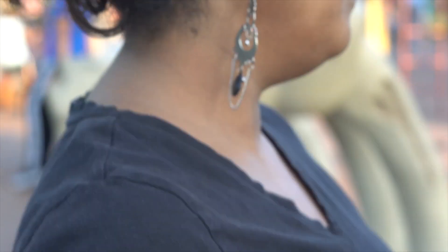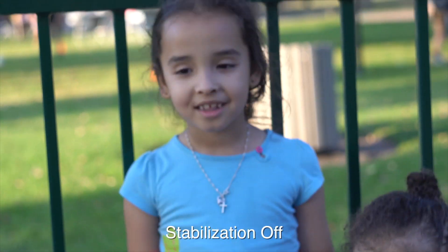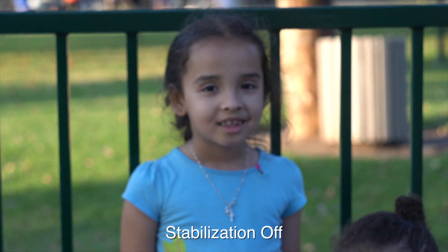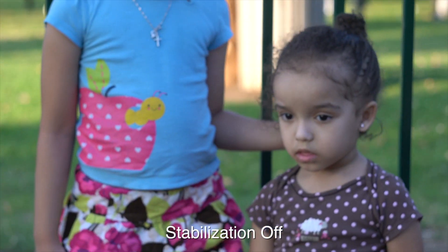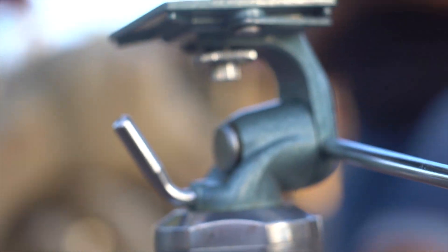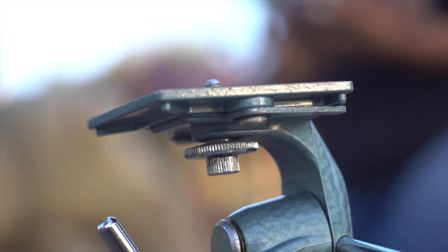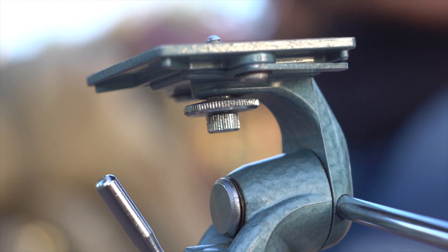Oh yeah — pulling focus here, 4K video, kind of shaky but this is my first little video in the park. We're about a foot and a half away — this is probably the minimum focus distance.